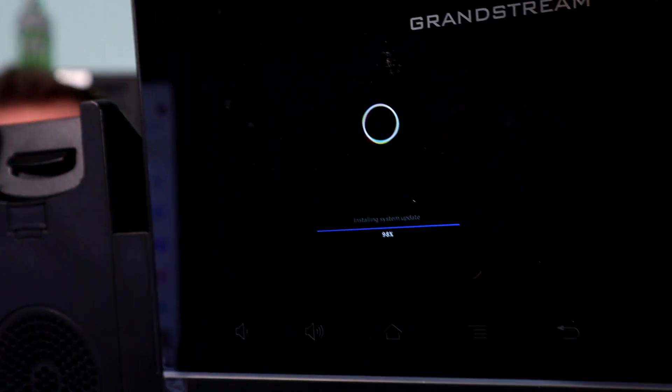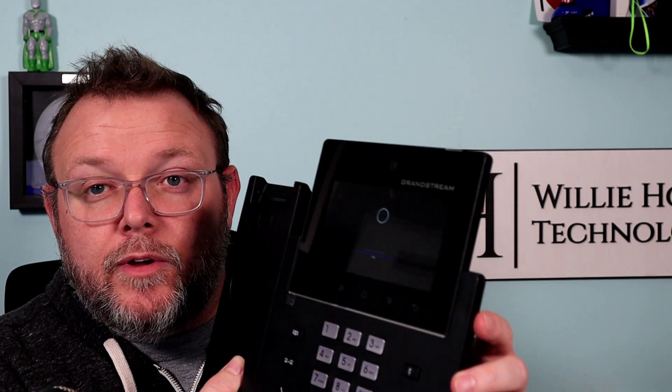The phone is at 97%. As soon as it hits 98, as soon as it hits 100% and starts to reboot, I'm going to unplug the USB drive from the back. It's at 99% now. Once it hits 100 it should reboot — and 100%, it is now rebooting.